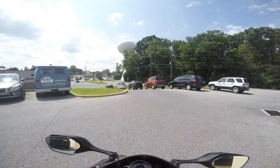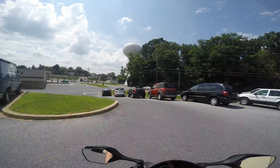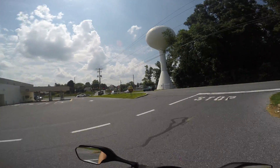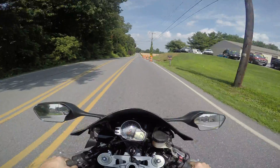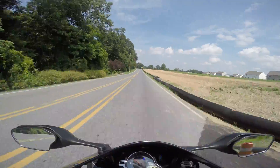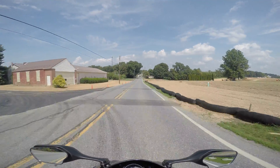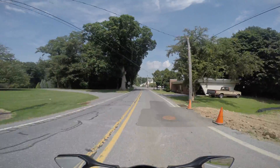Hopefully you can hear me. This is my new setup — I'm running a GoPro Hero 4 Black Edition and I just got a new microphone hooked up. Hopefully you guys can hear me really good. The bike seems to run well, it's got plenty of power. Let's put the visor down — maybe you guys can hear me better.